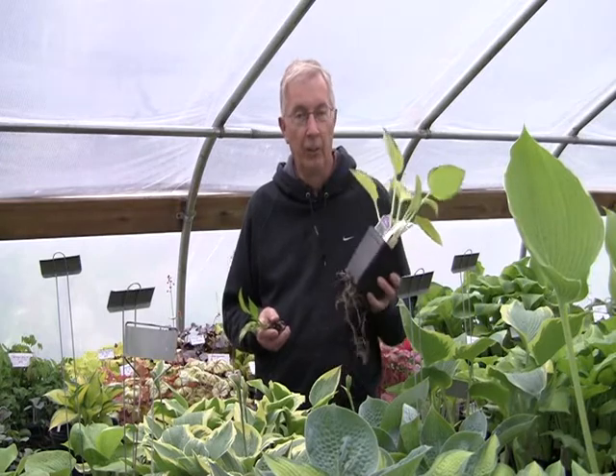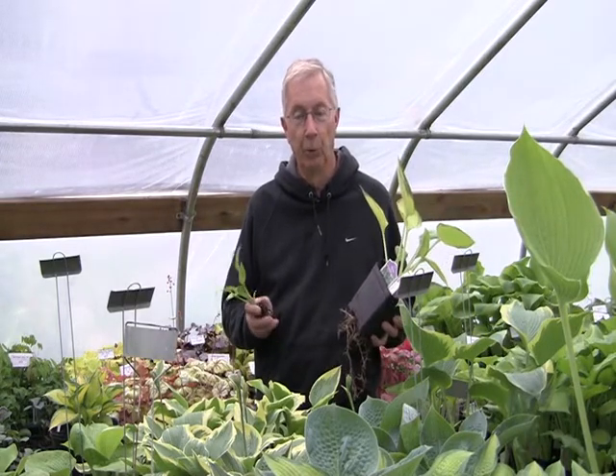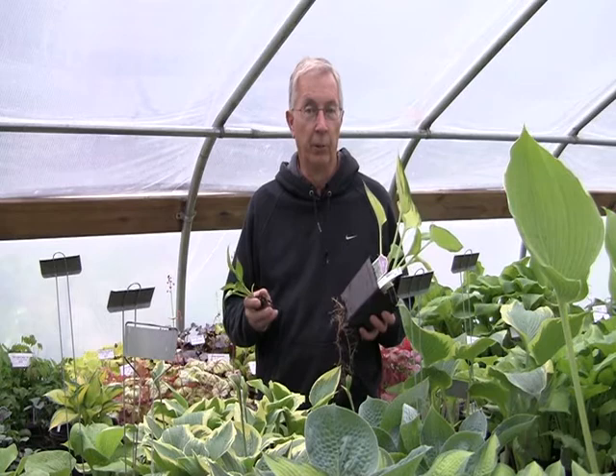Hi, I'm standing here at the retail greenhouse at New Hampshire Hostas in the second week of May, and I wanted to show you what our plants look like in this greenhouse. This is what we would be shipping to you, and if you visit us on Thursday, Friday, or Saturday from 9 to 5 during the growing season, this is the greenhouse that you get to come to and pick out your own plants.